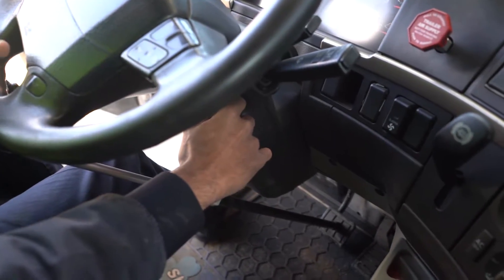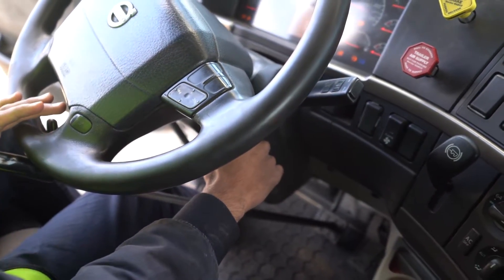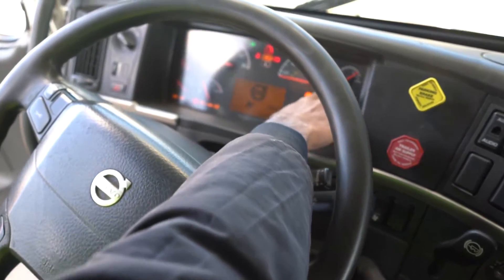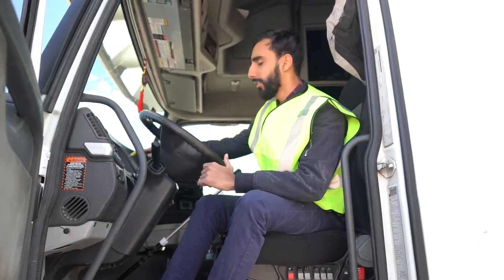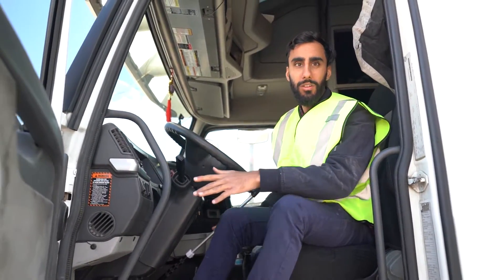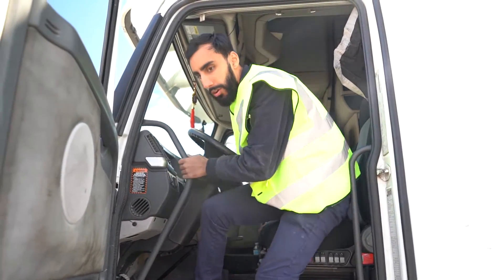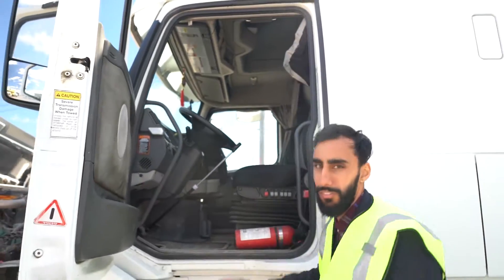You're going to press the brake and apply it. When the stick is applied, you're going to do ignition on. You're going to note the pressure — it should be less than 100. My brakes are applied, the stick is applied. Now we're going to go outside.